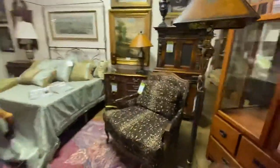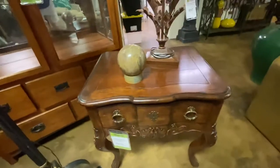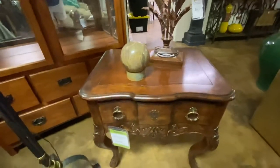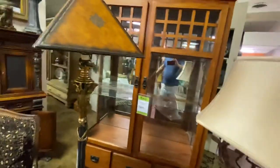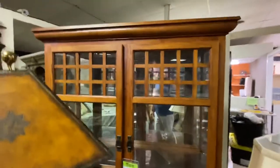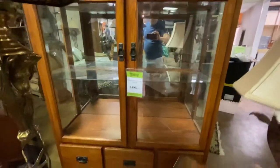Over here we've got this end table. It is made by Heckman — it's a nice little end table size. It is $275. Kind of back behind it, this is a Mission Oak Curio cabinet. It is all Mission style oak, really nice, at $495.